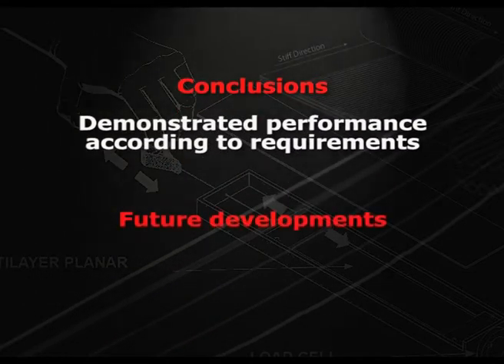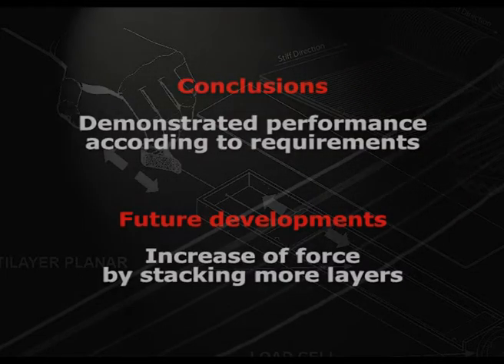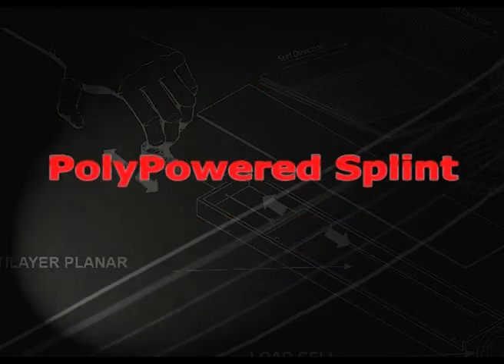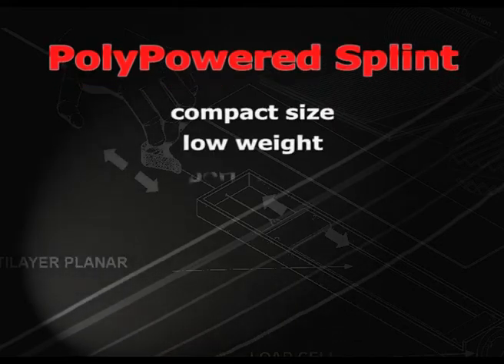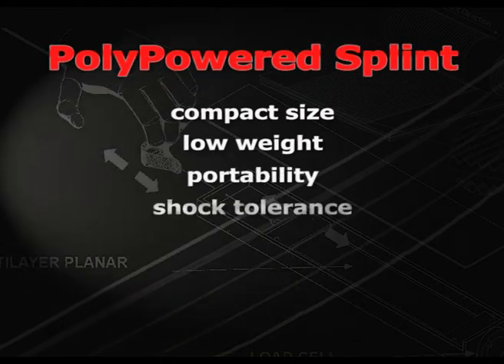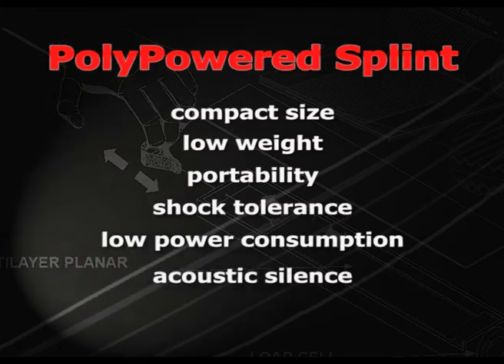As a future development, the force could straightforwardly be increased by stacking more layers. The concept we have developed shows potential for compact size, low weight, forceability, shock tolerance, low power consumption, and acoustical silence.